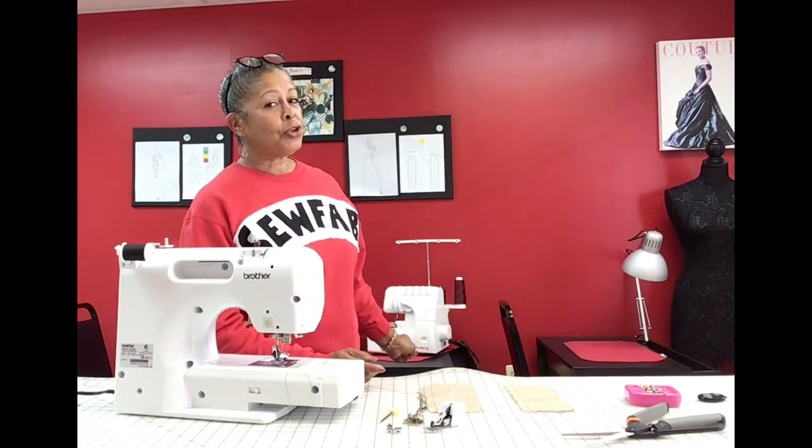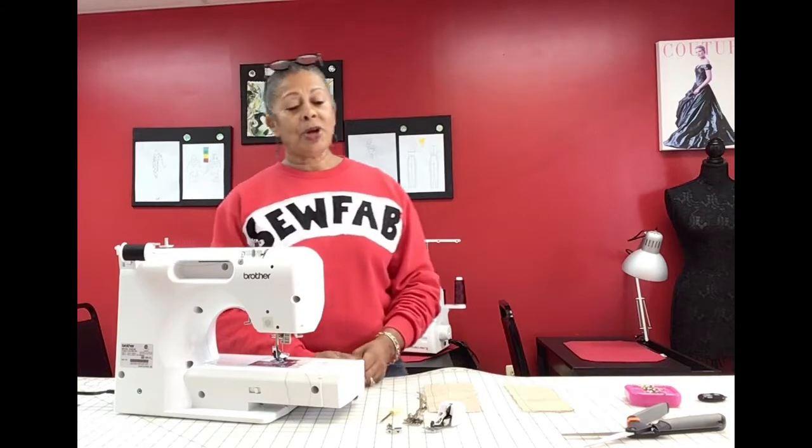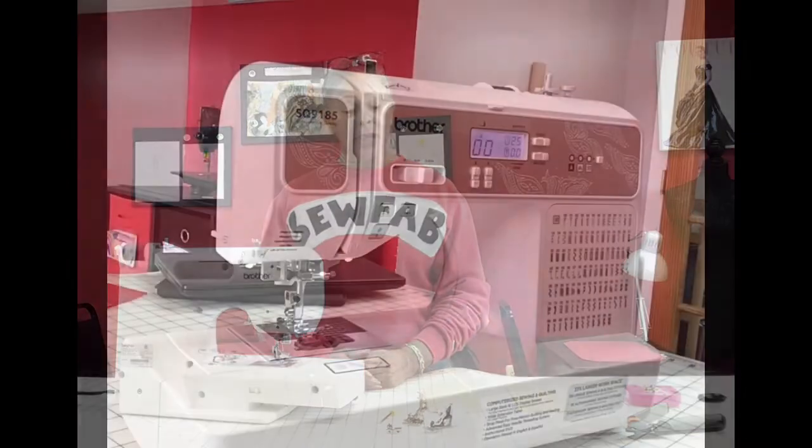It's not to take the place of the good old serger — I love my sergers — but it's simpler and it's cost effective, especially if you can't spend two or three hundred dollars on a serger. You can pop one of these on and get the same effect. I'll be right back and I'm going to show you how to put it together.